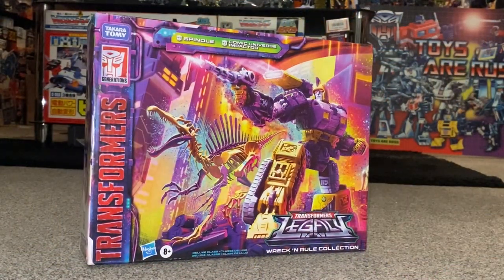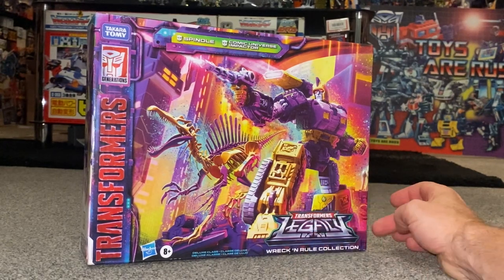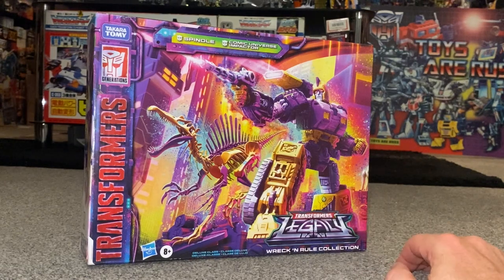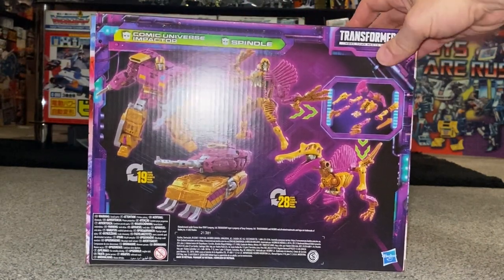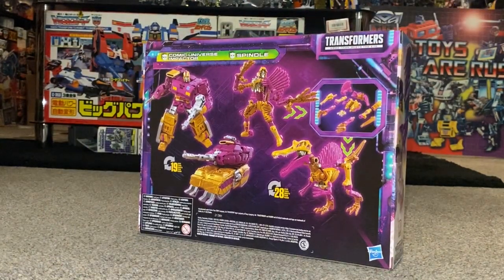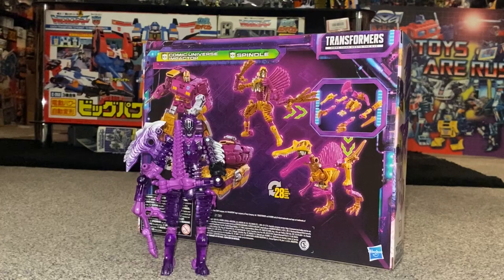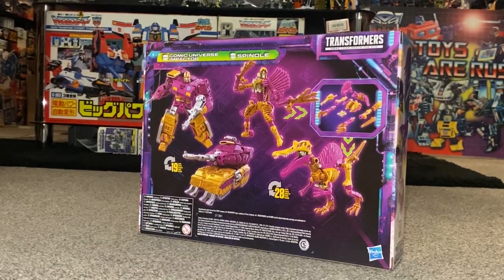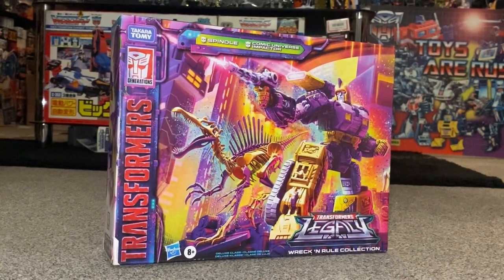Hello everybody, this is Toys R Us, and for this new figure unboxing and review we're going to be looking at the Legacy Wreck and Rule Collection Spindle figure. For this video we're just going to solely focus on Spindle — Impactor will be uploaded separately. We're going to unbox him, have a look at the entire contents of the packaging, then have a detailed look at him in both of his modes to help you decide how you want to display him. We can also do some comparisons with other figures that share the same mold, and although this is just the Spindle video, we will still be doing the combination showing how he builds and fixes together with Impactor.